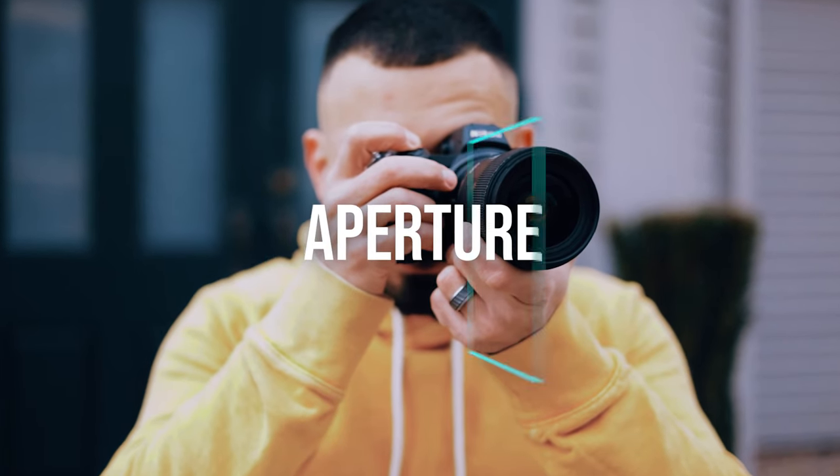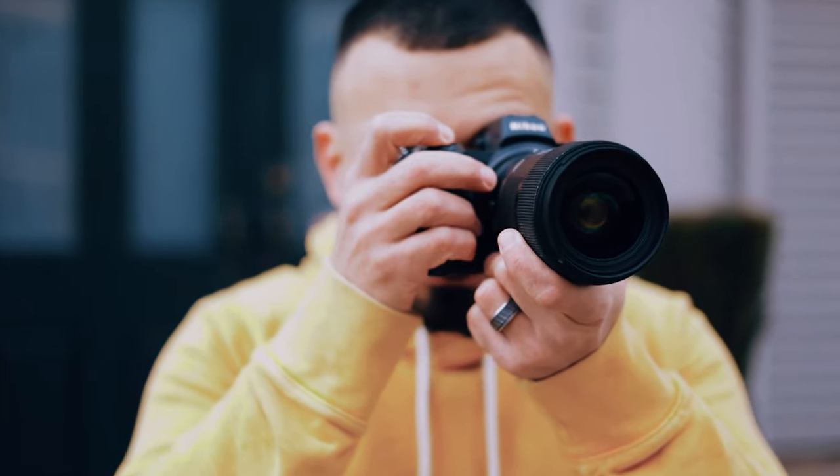Aperture. Your aperture is the one member of the exposure triangle that is located outside of your camera and in your lens. A device called a diaphragm, which is made up of several blades, opens and closes, letting you allow or limit the amount of light that passes through your lens. It works in a similar fashion to the pupils in our eyes — the more light that is present, the smaller our pupils become to block out the excess light. The aperture not only controls the amount of light allowed through the lens, but the depth of field you will attain in your photograph.